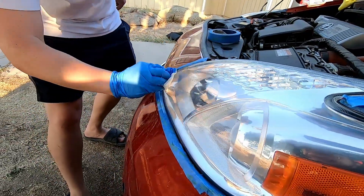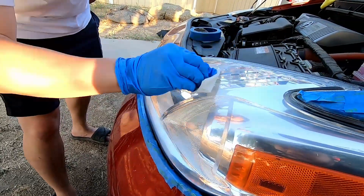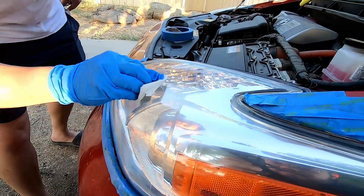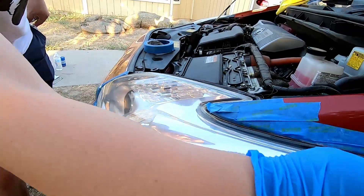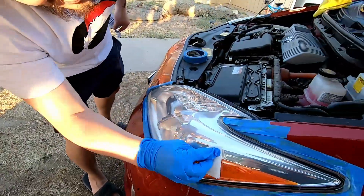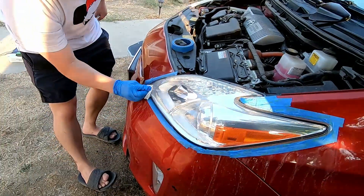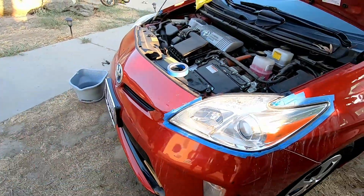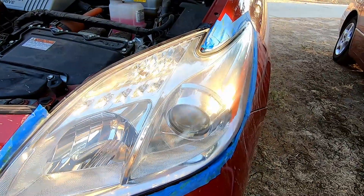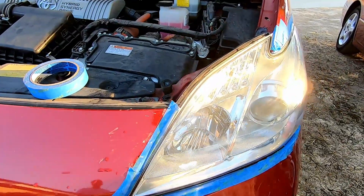That looks brand new! Hopefully it stays like this. Let me get that middle piece right here. It's definitely hazy over here — it just dries up and gets hazy again. But that should be helped. Man, that looks good though. Still a little hazy overall, but it looks a lot better.